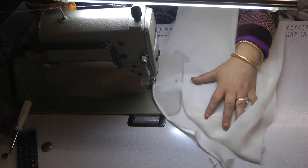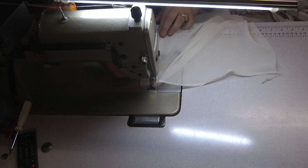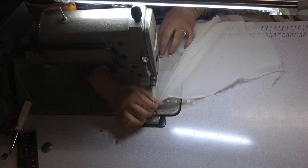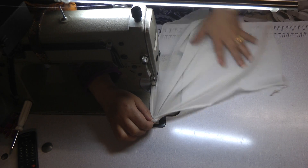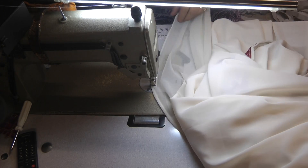When you come to a high point or a turning point, what you can do is just raise the foot of your machine and ease the fabric out — that will stop any puckering.